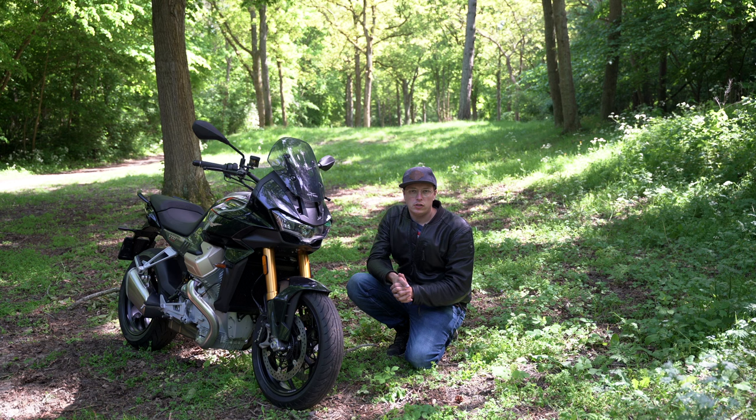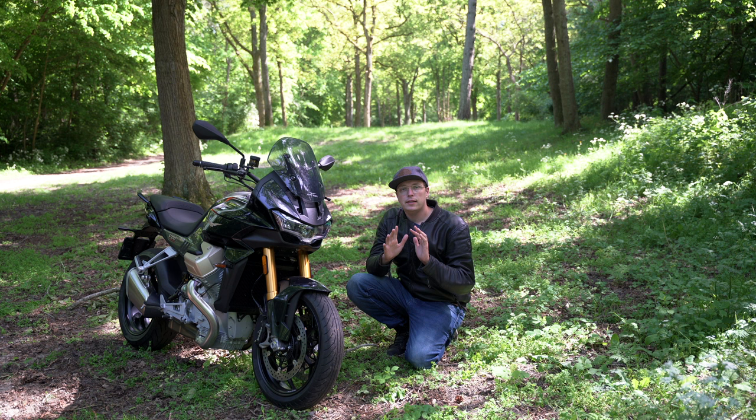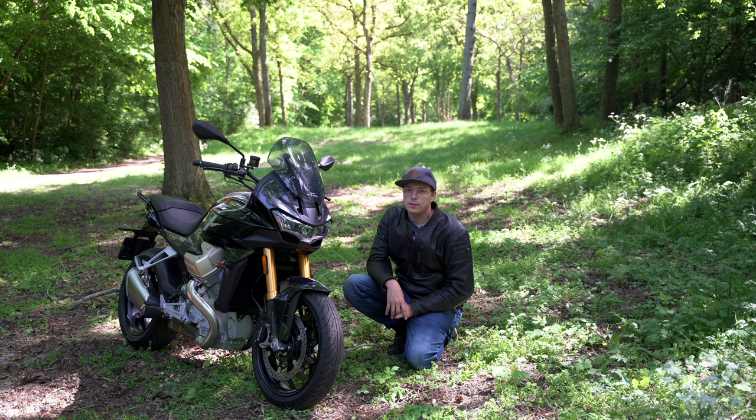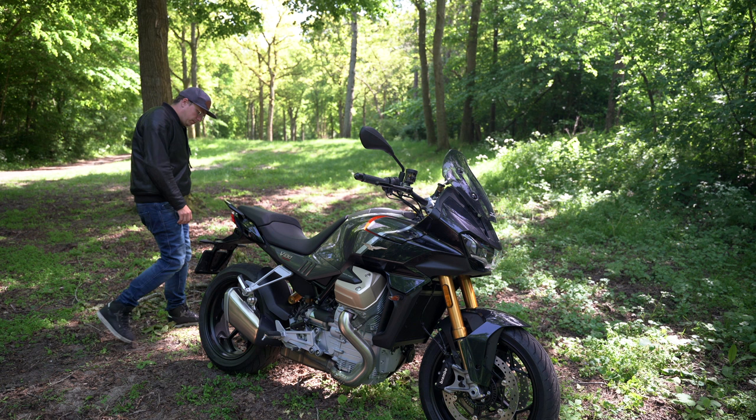Moto Guzzi is not the first classic bike maker to go liquid-cooled — Harley-Davidson has done it with the Sportster S, Nightster, and Pan America. This is Moto Guzzi's first try at a liquid-cooled engine and it doesn't disappoint. It is awesome.